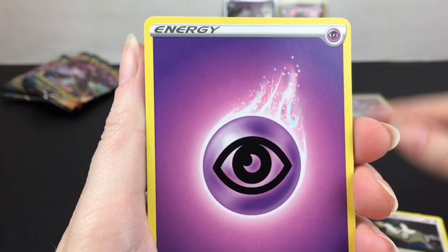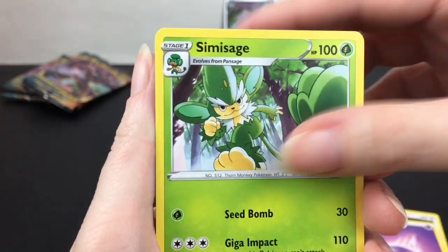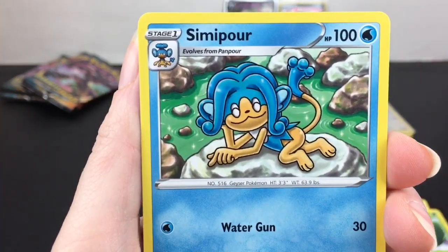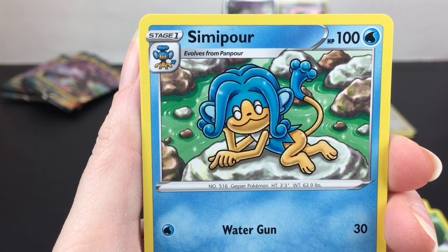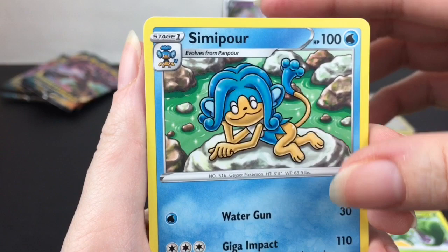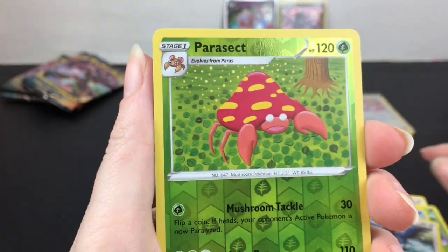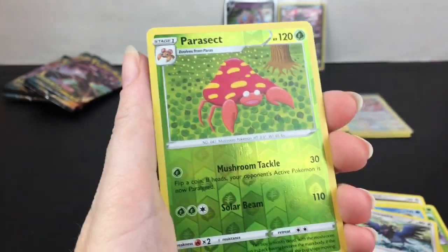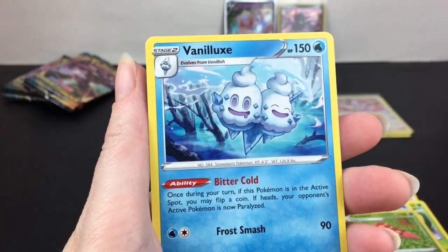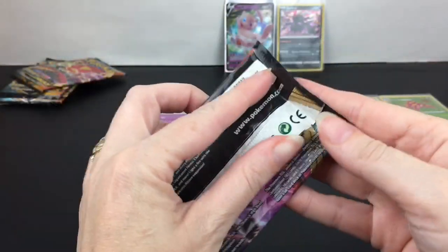Dunsparce — Final Sting, he's kind of cute. Psychic Energy. Simisage. Oh, Simipour — he's just chilling, reminds me of the Titanic scene: 'Draw me like one of your French girls.' Corviknight, that is interesting. Parasect as a little googly guy in the reverse holo. And then we have a Vanilluxe regular rare.